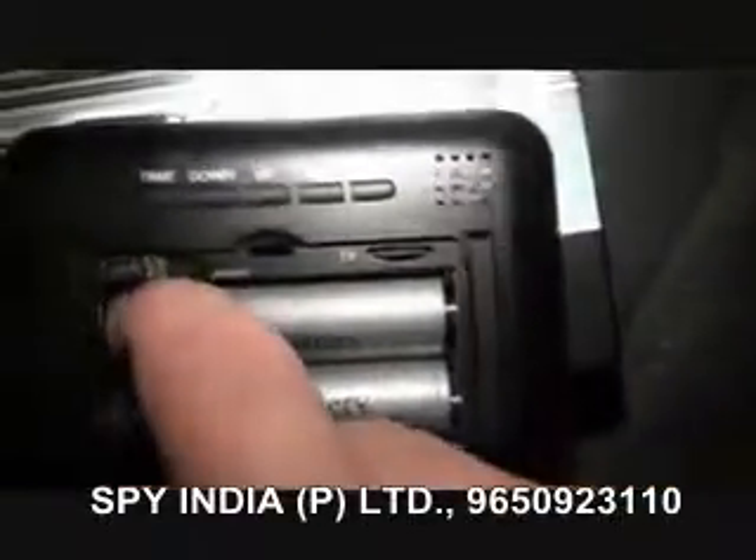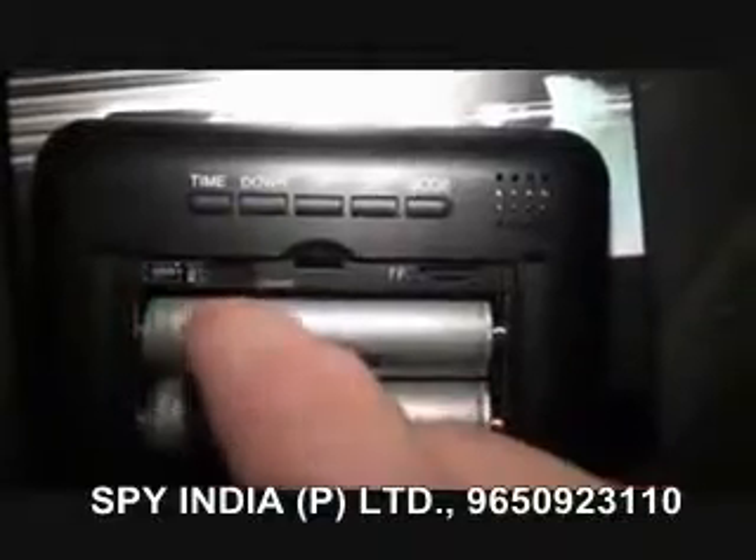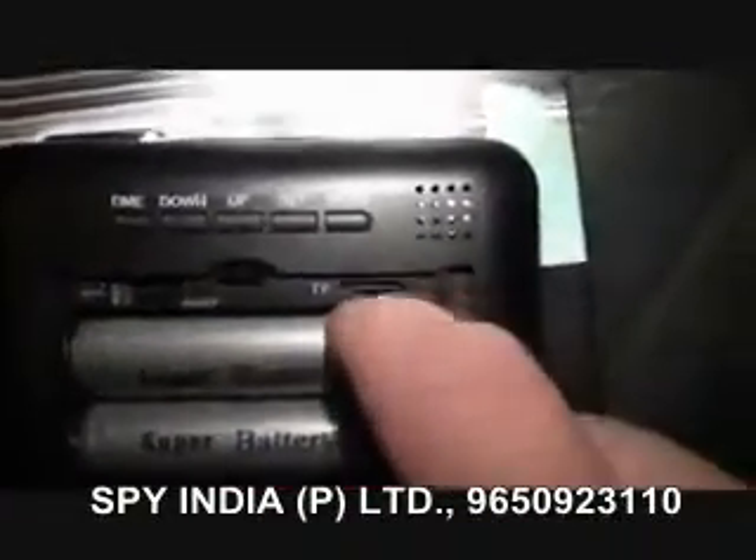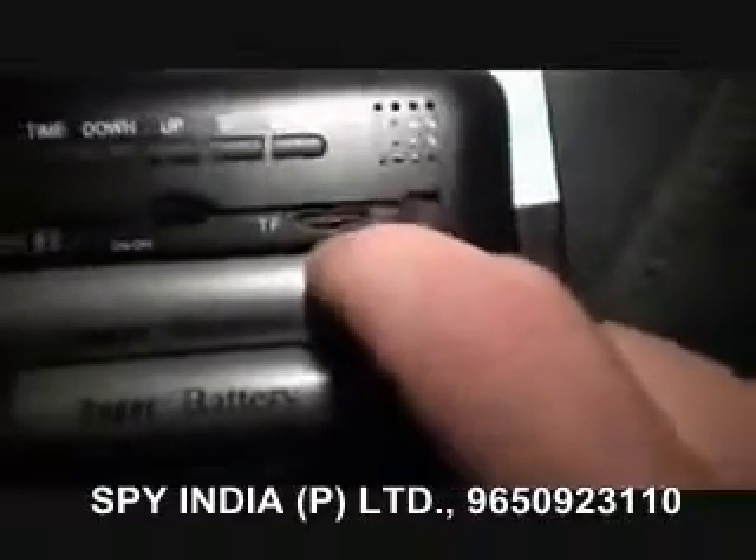In here you've got the USB right here. You've got the on-off — that's for the clock function. You've got the little TF card slot here. I'm going to go ahead and show you how to put that in.